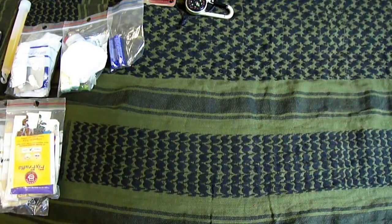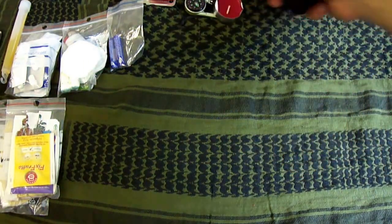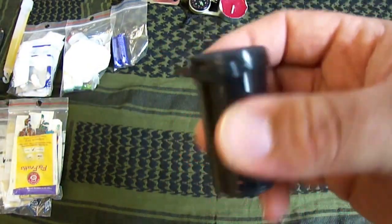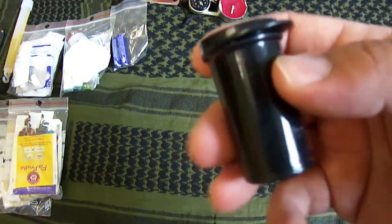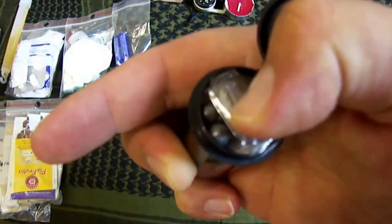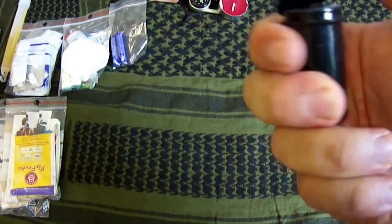Dann habe ich noch ein Teelicht, zum Wärmen oder für sonstige Sachen. Dann habe ich noch so einen kleinen Plastikbehälter, und da drin habe ich Angelzeug, Gewichte und einen Angelhaken.